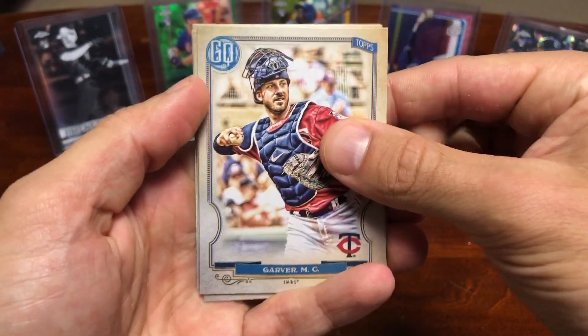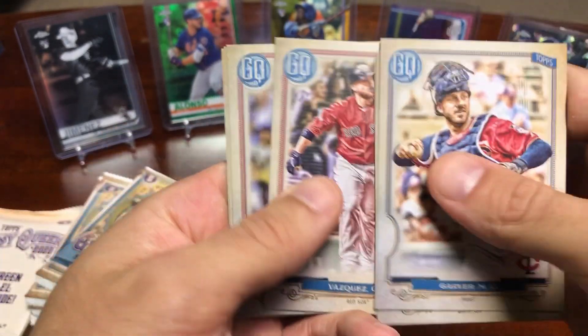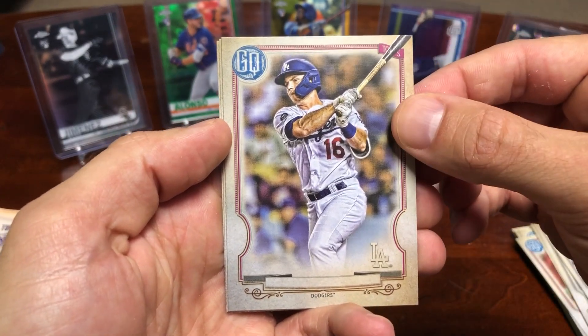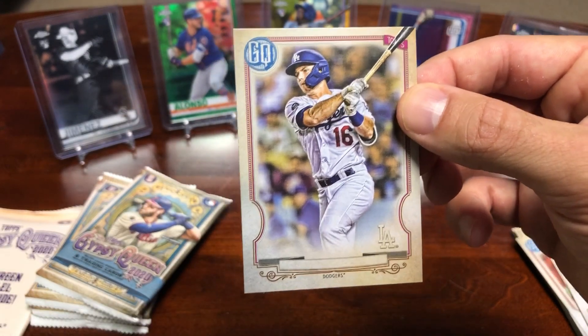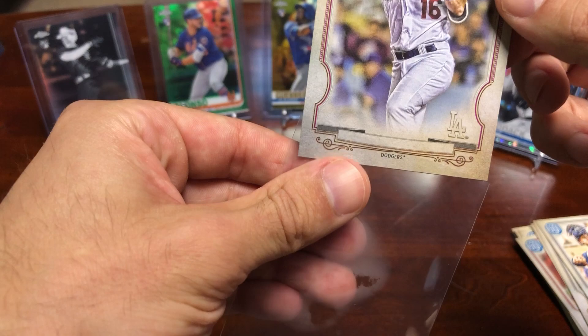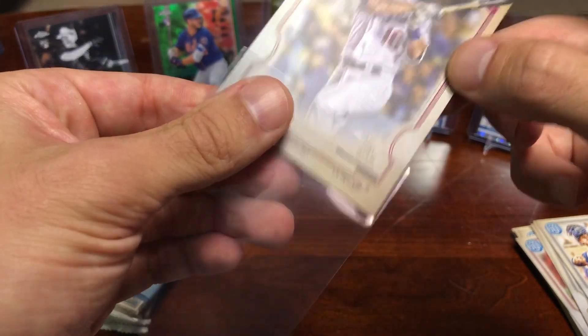Next up, we got a Mitch Garver, Dylan Cease rookie, Vasquez — and that's a nice one. Will Smith, missing nameplate. Very nice. He's probably going to be the starting catcher for the Dodgers — really good hitter as well as defender, so I'll take that any day of the week.